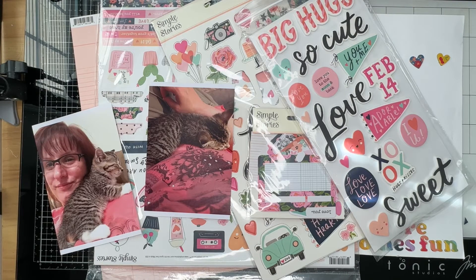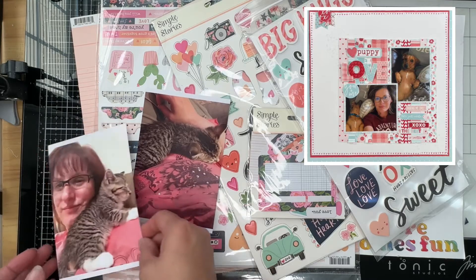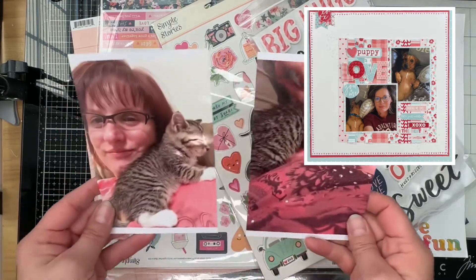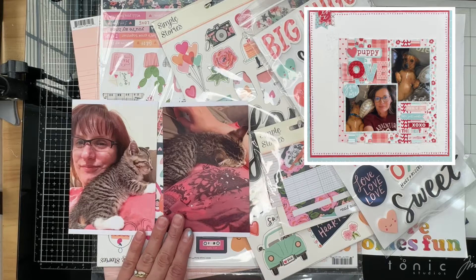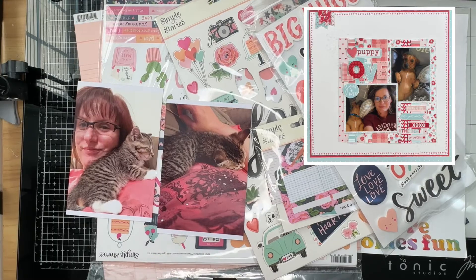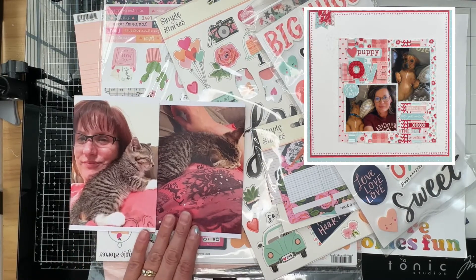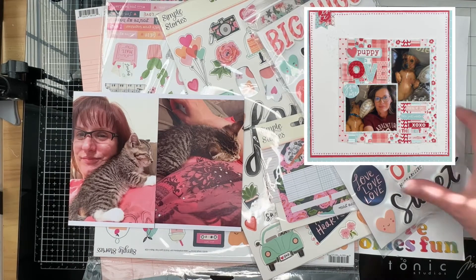I chose this layout from my friend and fellow YouTube creator Michelle — I'll have her account linked below so you can check out her videos. It's a really cute layout of her with her puppy, and I'm going to be using photos of me with my Jasper kitty when he was a kitten, right after we got him. This little guy apparently thinks I'm his mama — he comes to me when he's upset, and if the kids are over-loving him, which happens all the time, he runs to me.